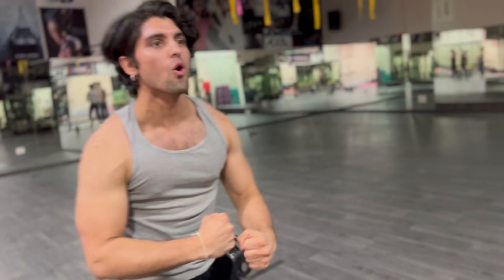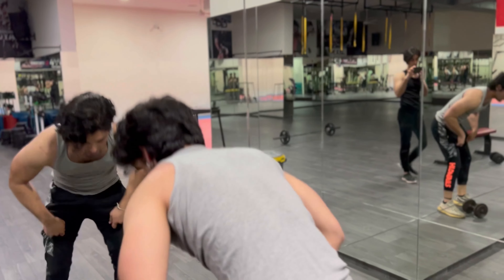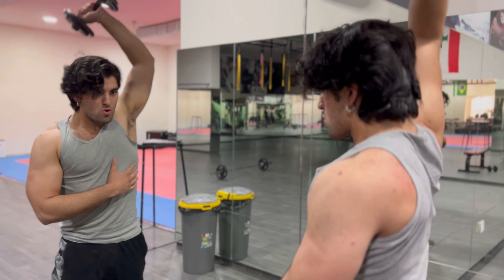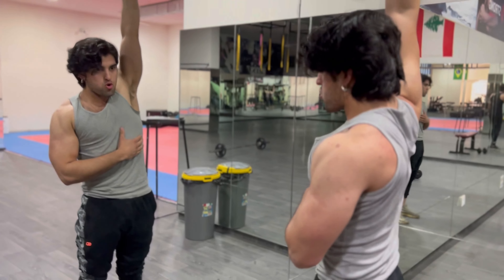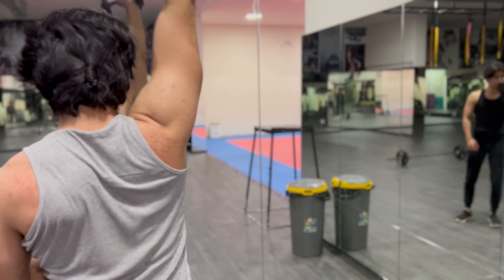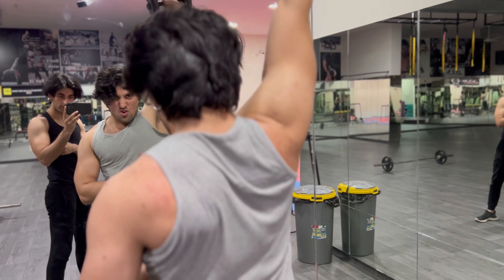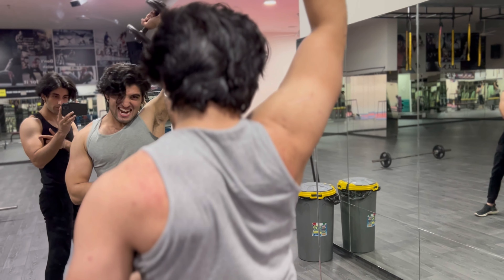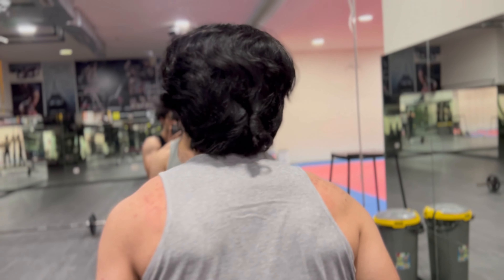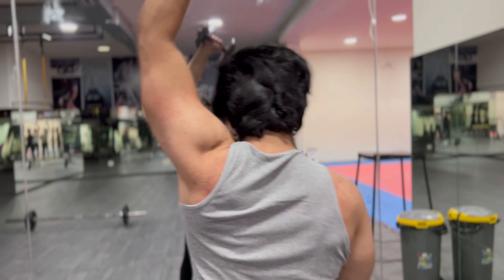Now we gotta hit the tricep from the next angle — from the top. So remember: in front of the body, now we're doing above the body. Look at that arm — if you want thick arms, you gotta work them triceps. Let's go — push, push.